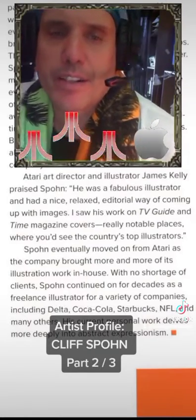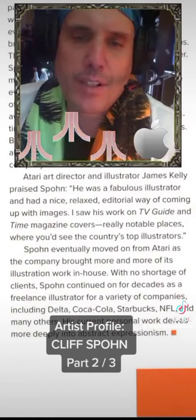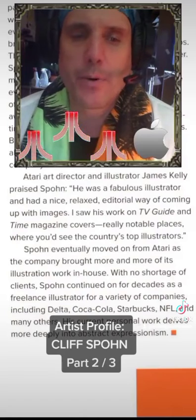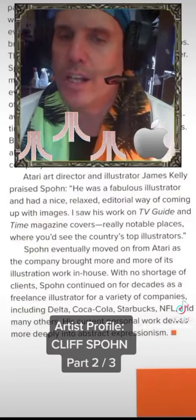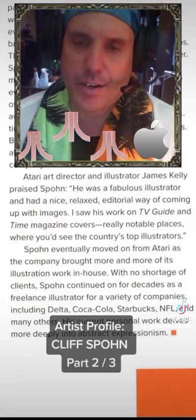Atari art director and illustrator James Kelly praised Spone: 'He was a fabulous illustrator and had a nice, relaxed editorial way of coming up with images. I saw his work on TV Guide and Time magazine covers — really notable places where you'd see the country's top illustrators.'